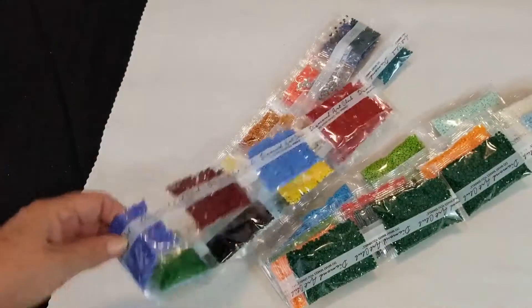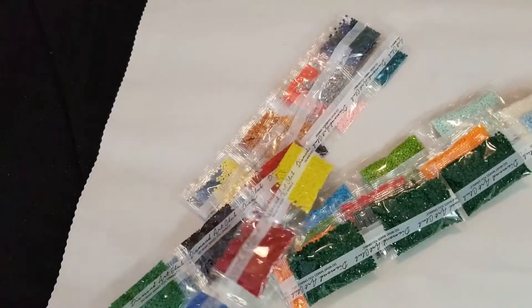We'll dump out our drills here and have a look. We have a lot of drills - this kit has a lot of drills in it.